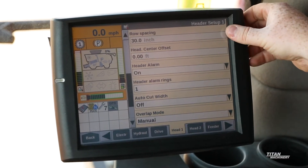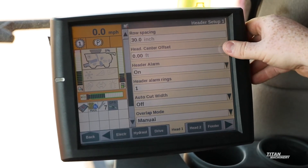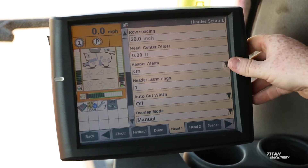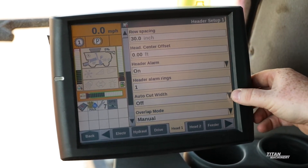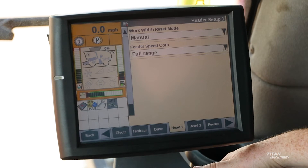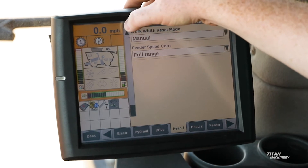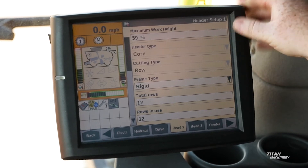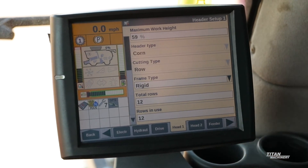We want to make sure we have our correct spacing — 30 inch, 22, or 20 depending on your operation. Our header center offset should be zero, or adjusted if need be if your header is an offset header. Our header alarm should be on with one, two, or three as your rings. Auto cut with off, manual overlap mode should be in manual. Our work with reset mode should be in manual, and our feeder speed corn should be in full range. The one setting not yet covered was our maximum working height — this should be set so when our header hits that point, our display will stop recording data when we are turning around on the end rows.